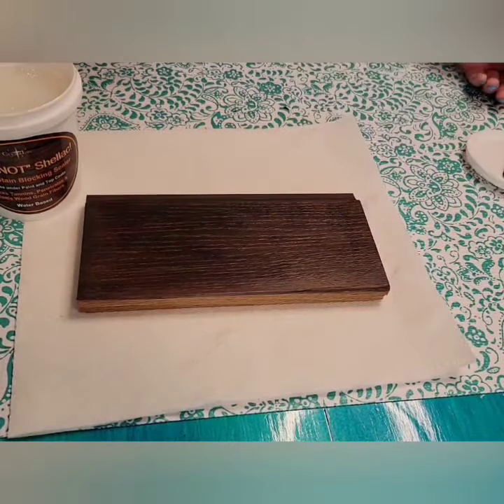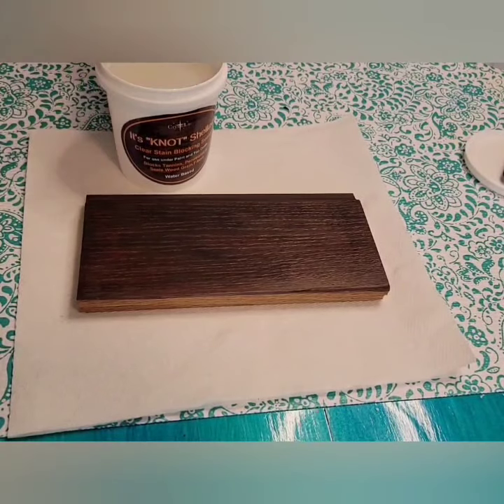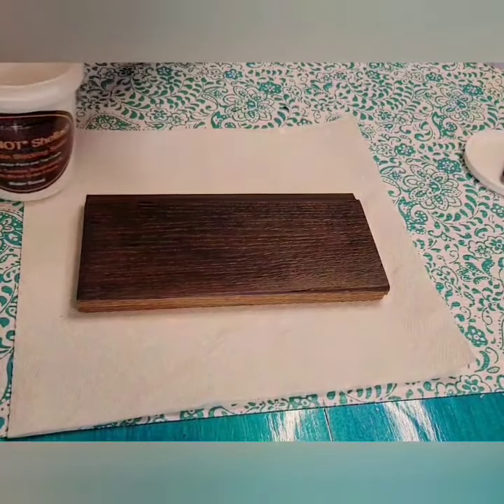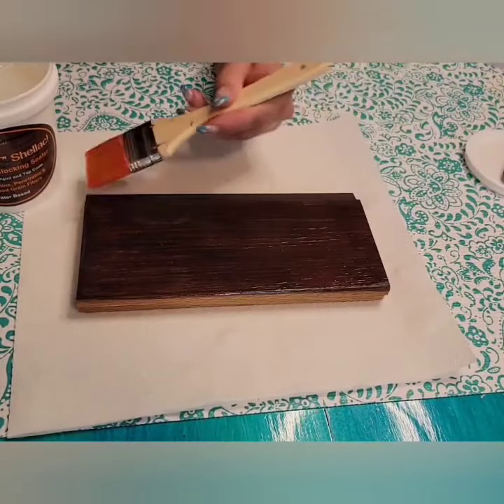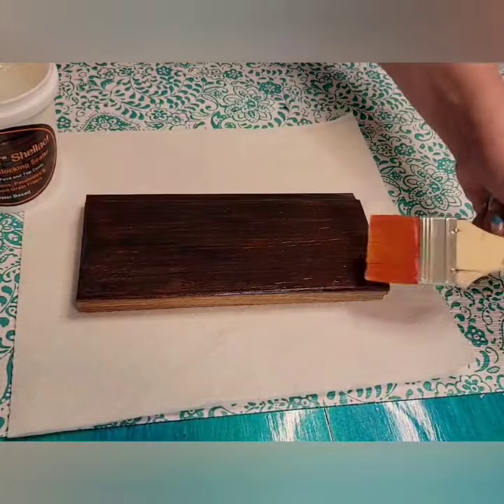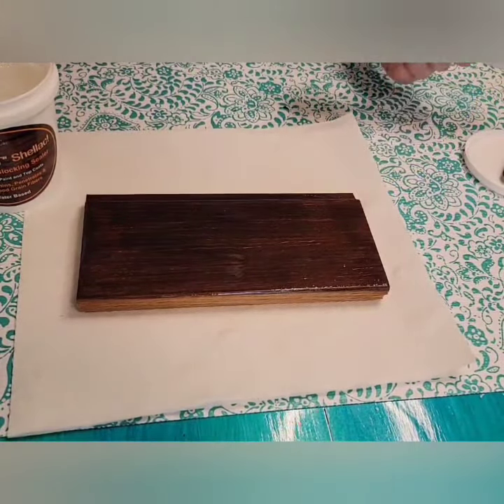So the sanding sealer first helps to have less to fill. And two, when we go to apply our wood grain filler and have to sand it back, this will keep us from having to sand off the stain on accident. So I'm going to do two coats to prep before the top coat.